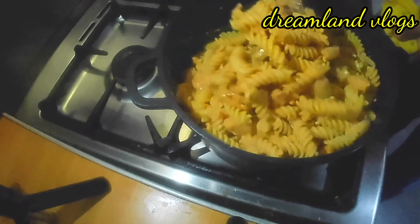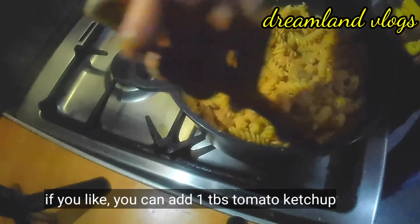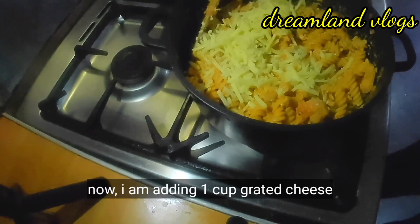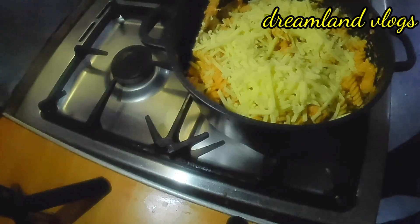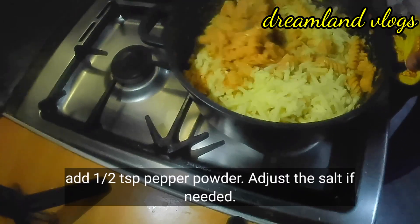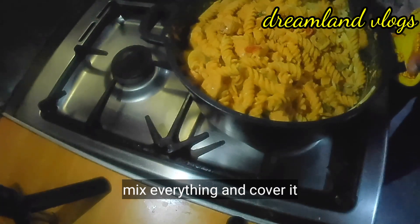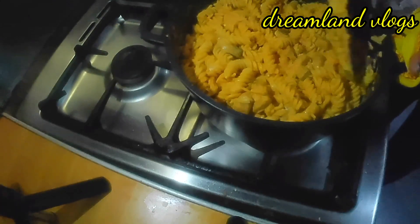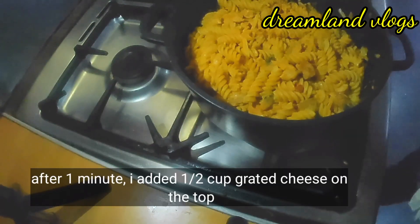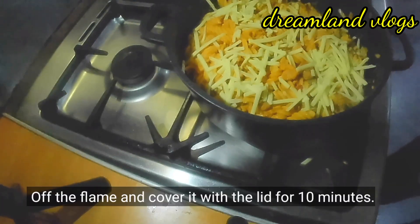You can add tomato ketchup to taste. Add a cheese grater. Add 1 tablespoon of pepper powder and adjust it properly. I will add 1 tablespoon of cheese.